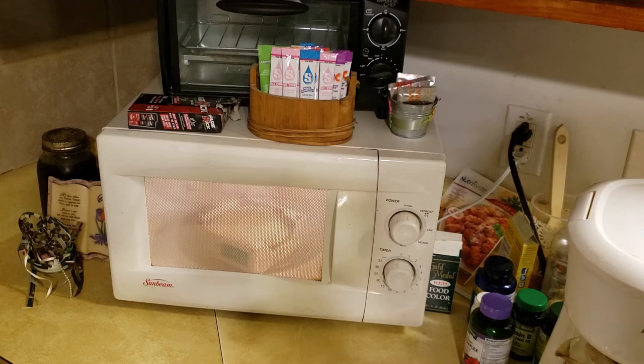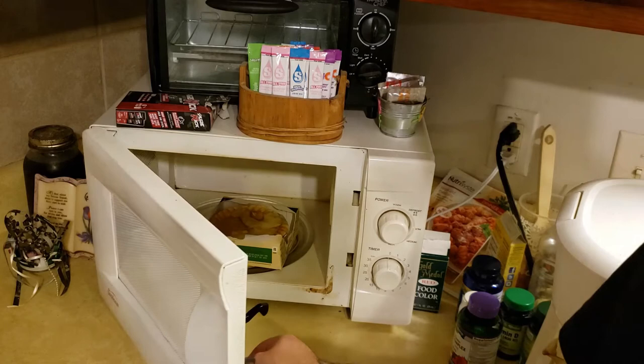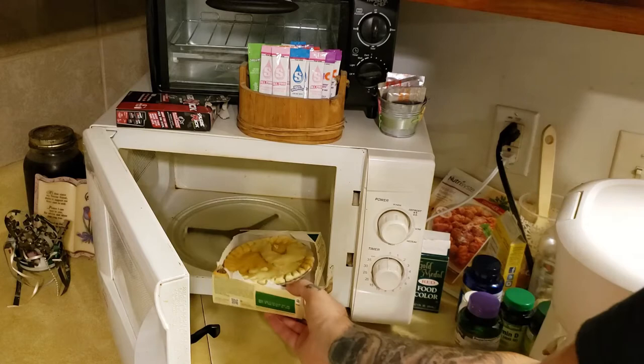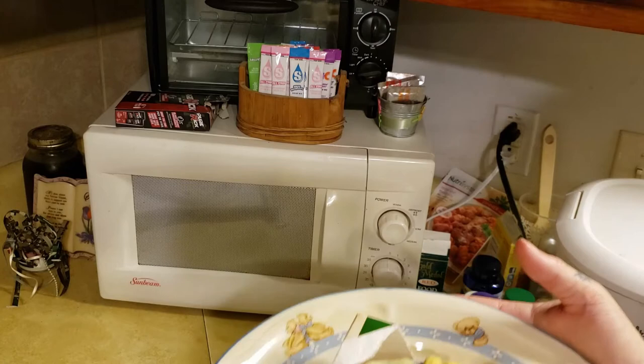The microwave kicked off, we gave it five minutes to sit as instructed, now let's open it up. Can microwave food compare to an oven? I personally don't think it can — let me know in the comments if you agree. But it's faster: the microwave did it in about 10 minutes, whereas the oven would take you about an hour.